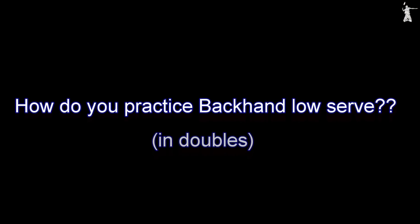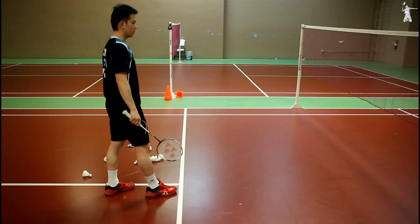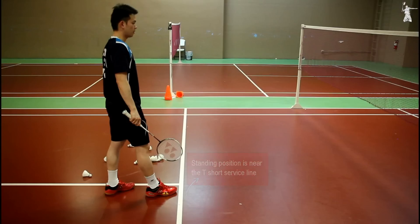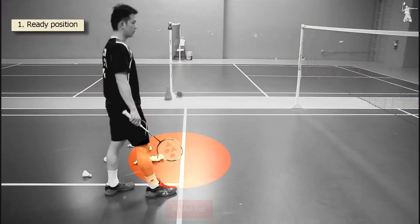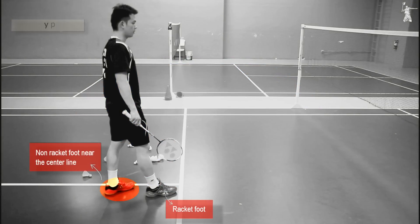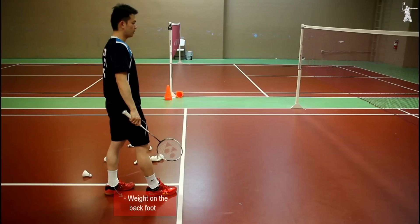How do you practice your backhand low serve in doubles? Standing position is near the T-line of the short service line. Step 1: Ready position. Position your racket foot in the front near the short service line and your non-racket foot in the back near the center line.